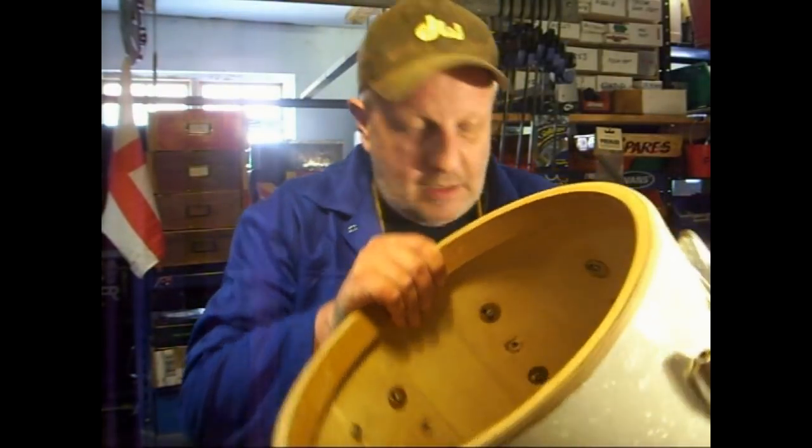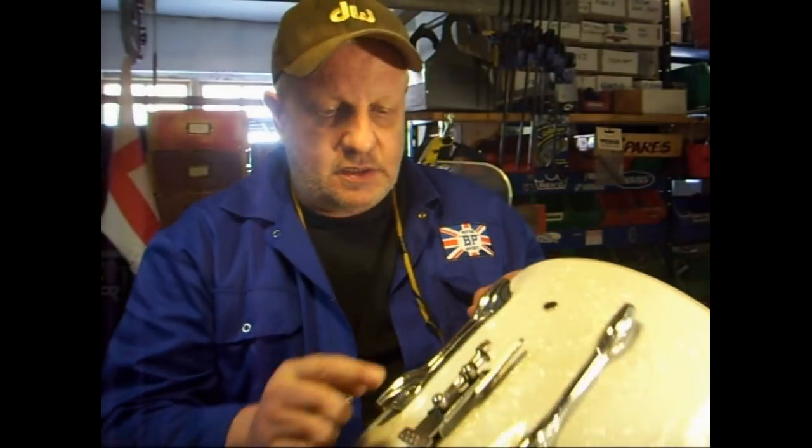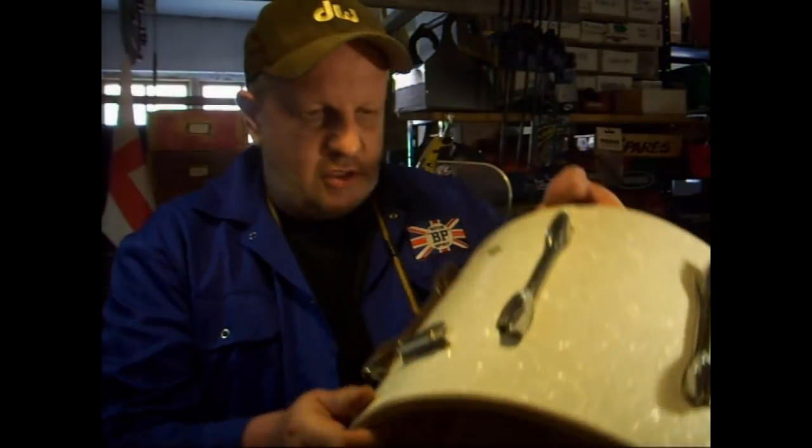What is it? It's a 14 by 12 marching snare. Been knocking around the workshop for a while, decided it's going to become a 14 by 12 resonator snare. Already started work on it — got the white marine pearl wrap done. It's got a nice 0632 strainer on it and a matching butt plate. Why would you do such a crazy thing, I hear you ask? Well, maybe a little bit unhinged. But this is a project for another episode of The Drum Fettler.